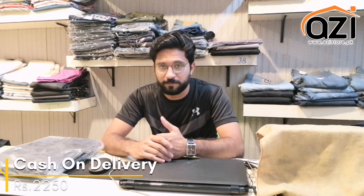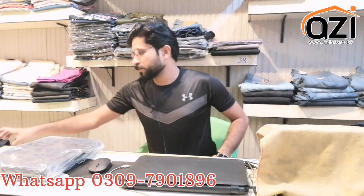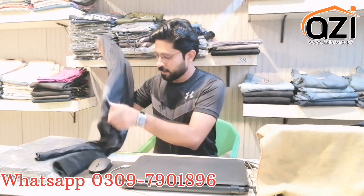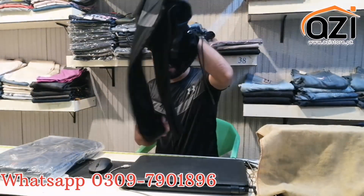This is my number — you can take a screenshot and send it to order. It comes in 3 colors. This is the black color. It is a shirt with a trouser. This is the shirt, and this is the panel of the trouser with affected printing on the panel.